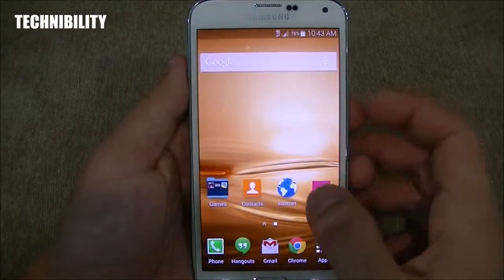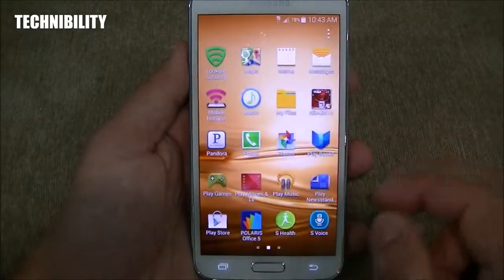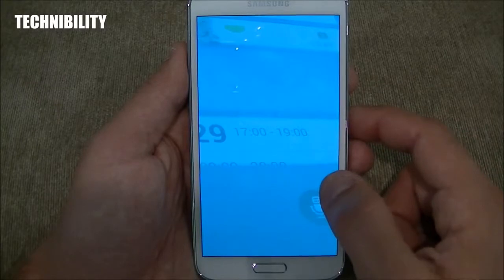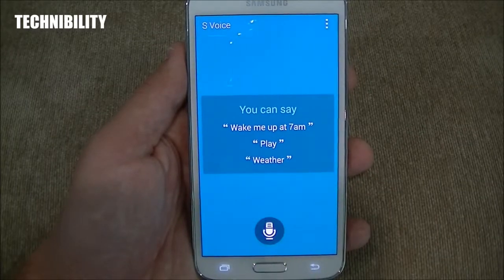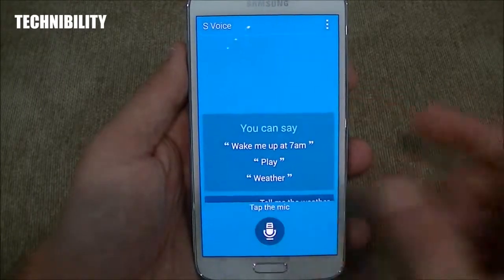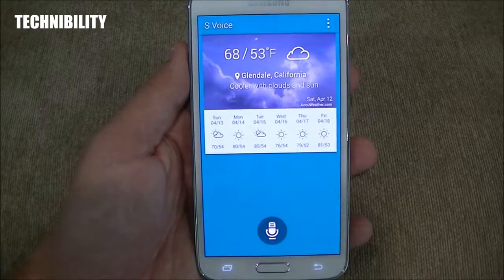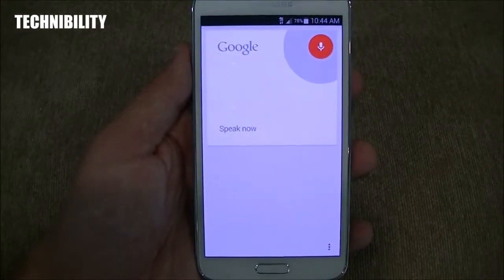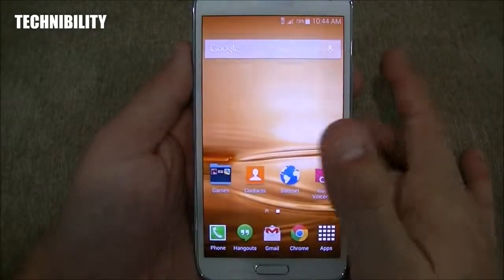Going back to the dialer — very simplistic, easy to use. Let's check out S-Voice. Tell me the weather. It's just slow. Here is the weather for Glendale. Open settings — and navigation has that same voice. Navigate to Pasadena, California. Navigating to Pasadena. You can see how the voices change — it's like two different people on my phone.